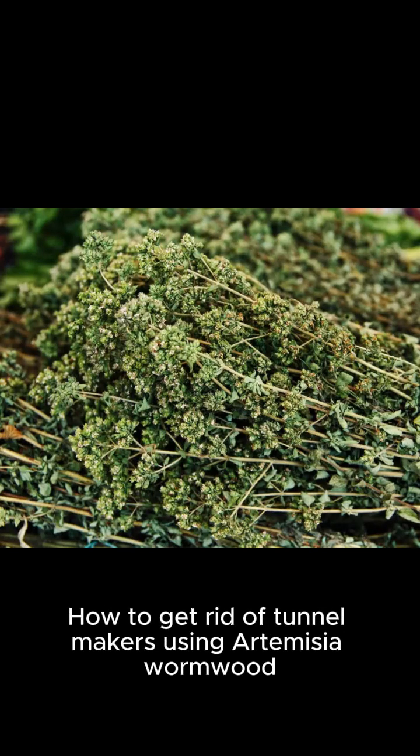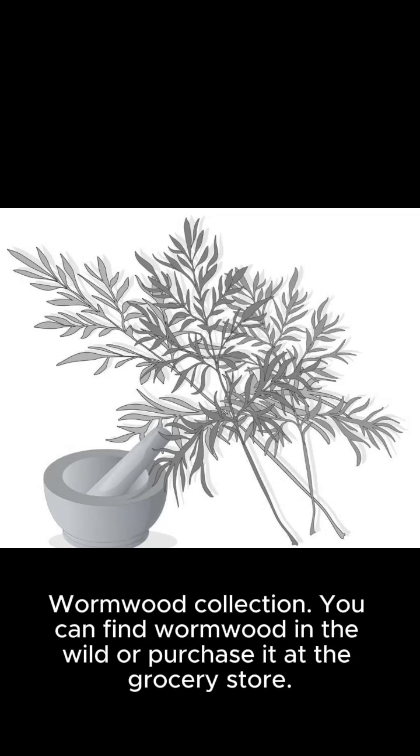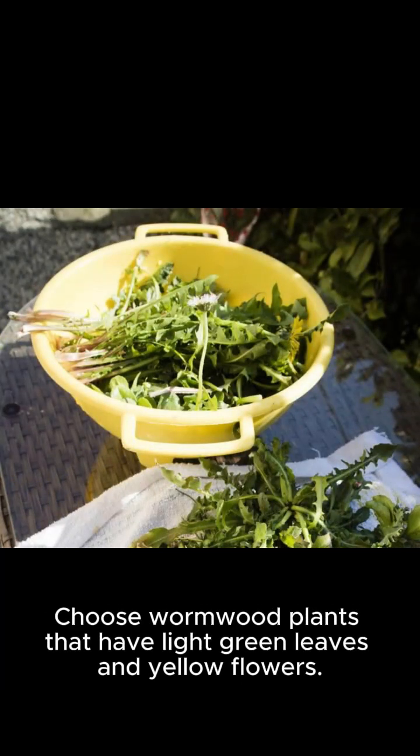How to get rid of tunnel makers using Artemisia wormwood. You can find wormwood in the wild or purchase it at the grocery store. Choose wormwood plants that have light green leaves and yellow flowers.